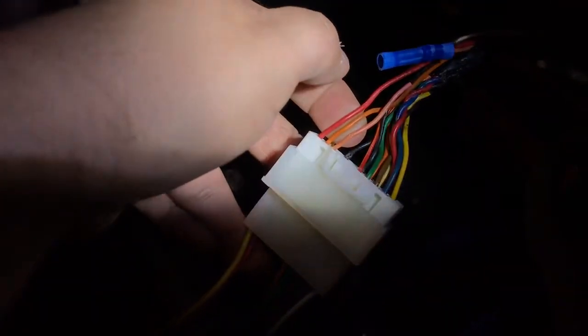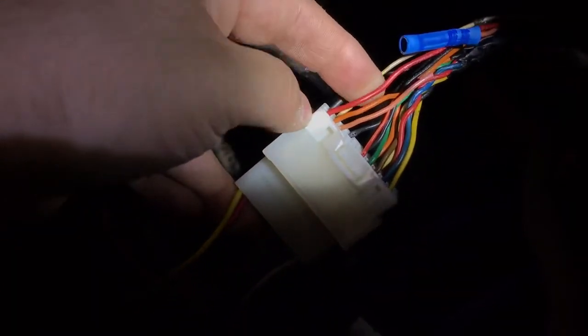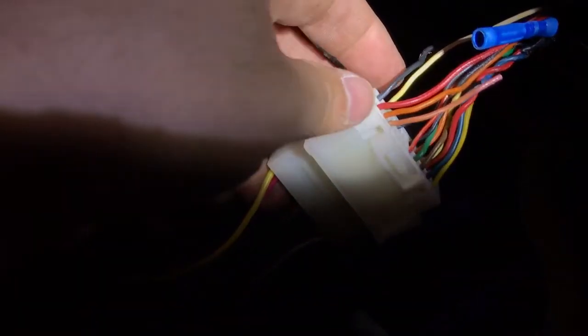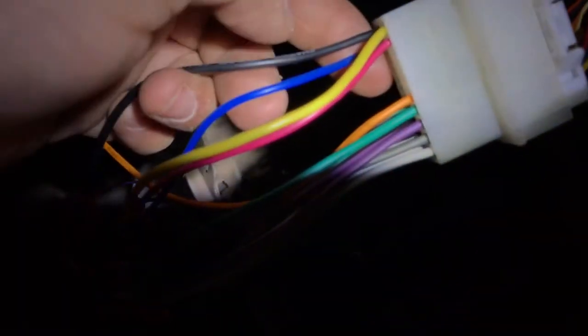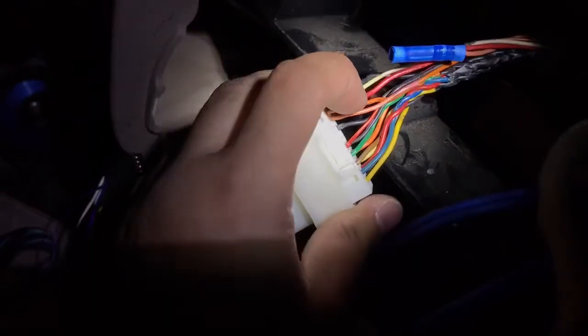You're thinking, why would there be three — that's weird. At the bottom there are two. One of them is the ground wire, which is the corner one. Then that yellow wire is supposedly the remote wire for the amp — but it's not.